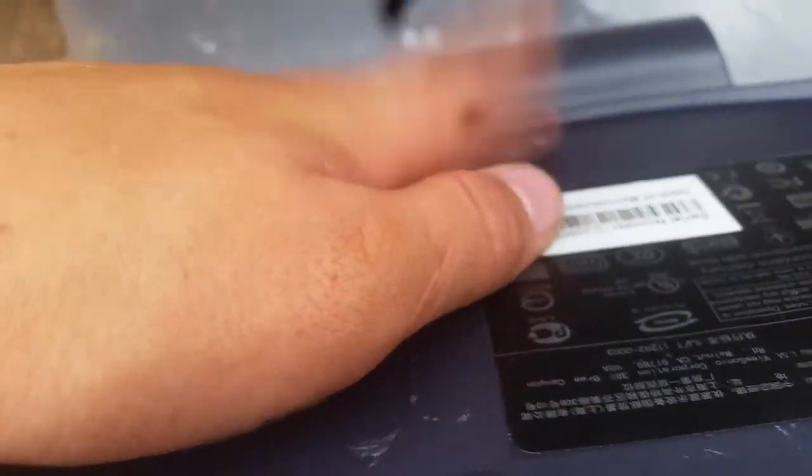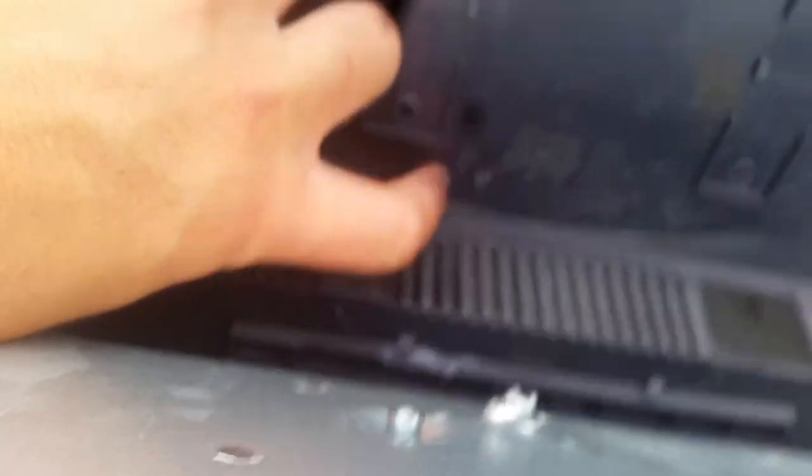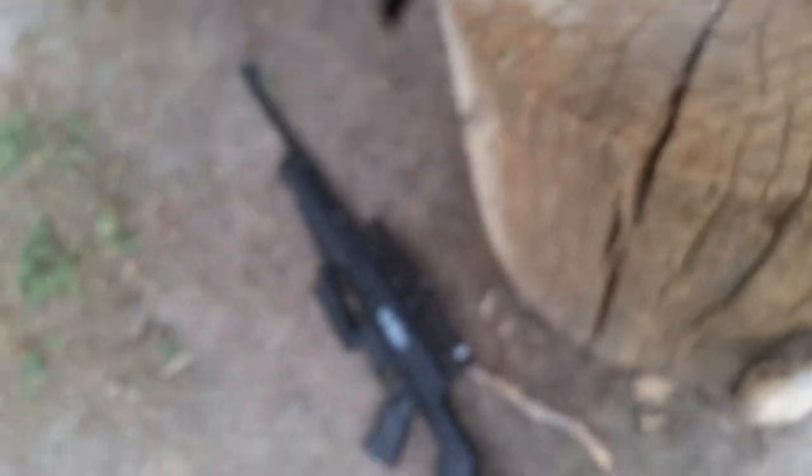I kept on shooting at the hole and it made it through — almost through — and I made it through right there. It just started venting right there. It's not gonna go through this hard plastic. Here's some of the screen and stuff, and I probably used over 500 or so BBs.